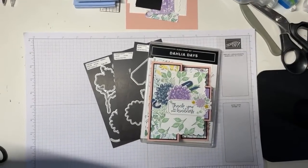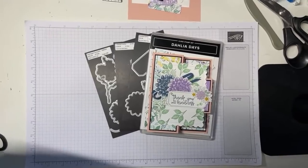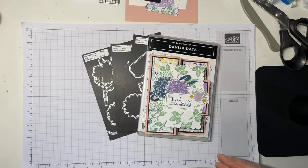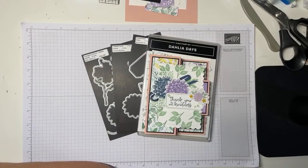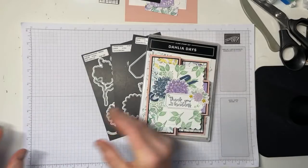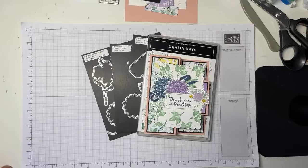It's seven o'clock on Saturday, which means it's time for a YouTube live video. I have got a fun fold for you today — a cottage garden in paper. That's what I'm calling it.